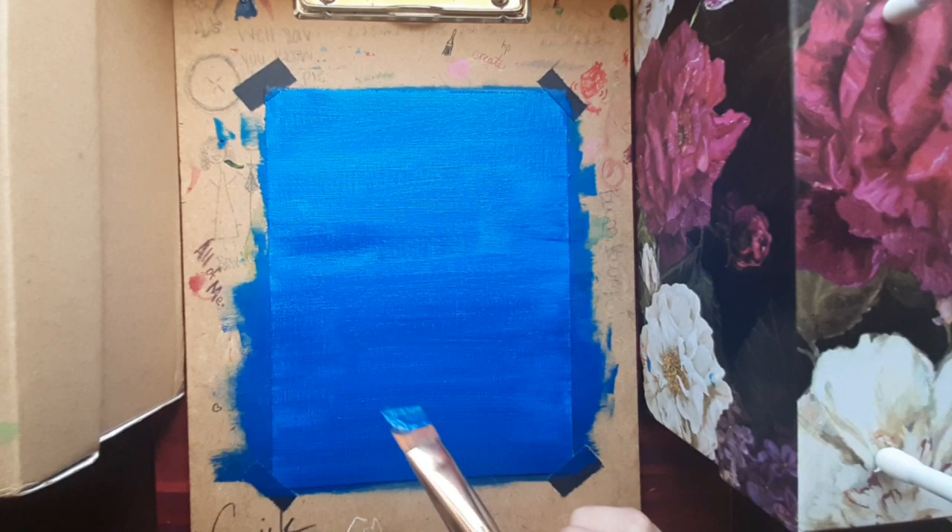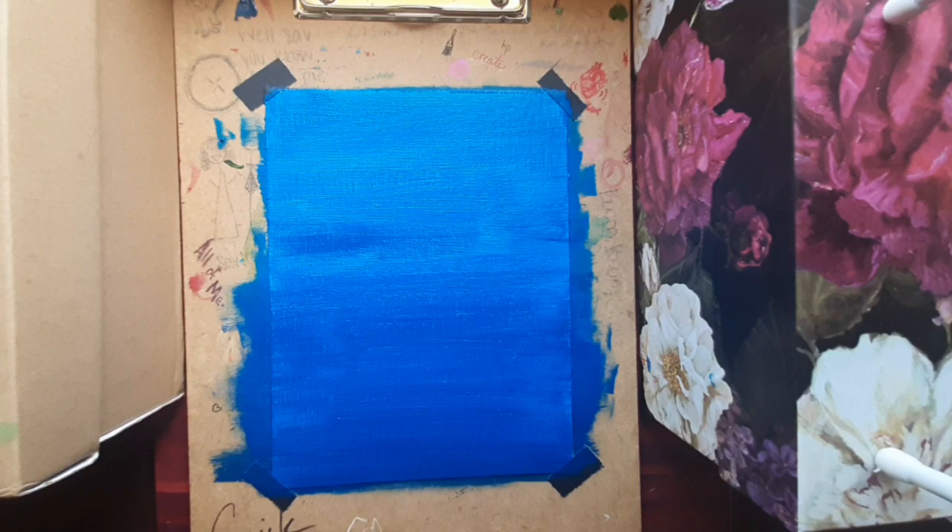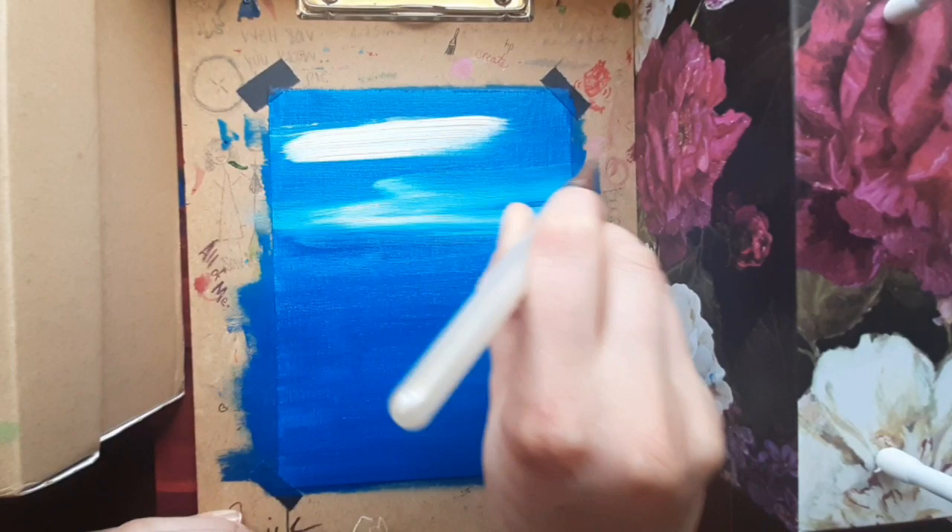Okay. Our paint's getting a little sticky — I'm just hitting everything. So I'm gonna add some white, just to prevent it from drying. Oh my goodness, I love that. It's so cool.